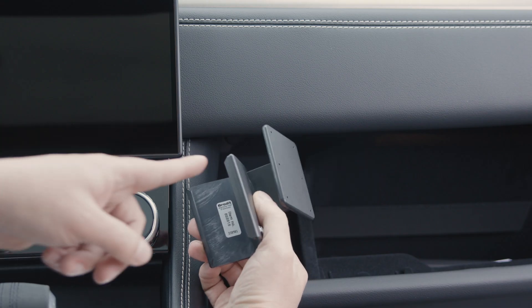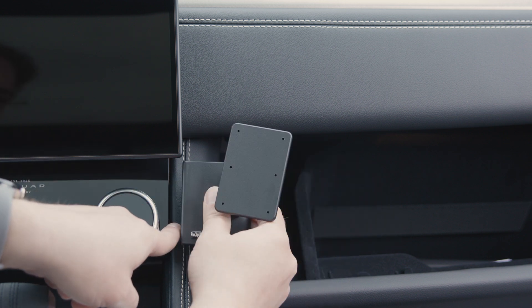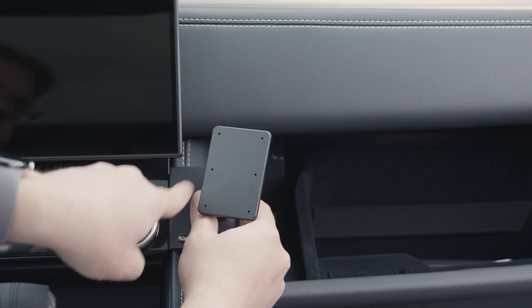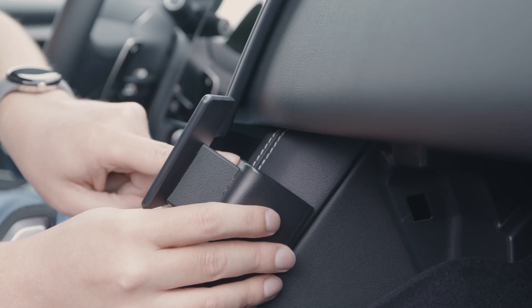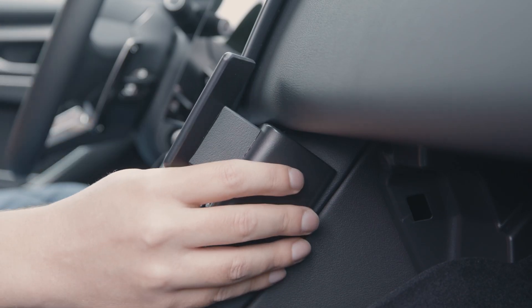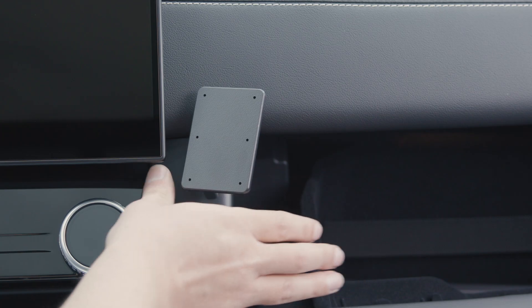Now we're going to take the mount. We're going to take the front lip and insert it into the seam here. We want to make sure the mount is all the way up so that this section of the mount is touching the upper part of the dash. Put it up there and then press that lip into the seam.